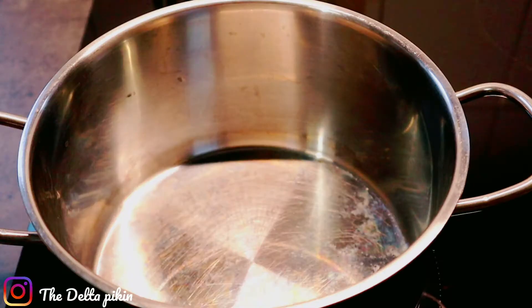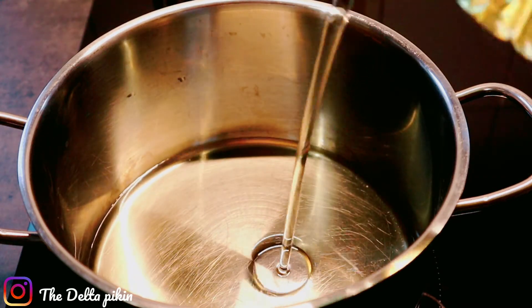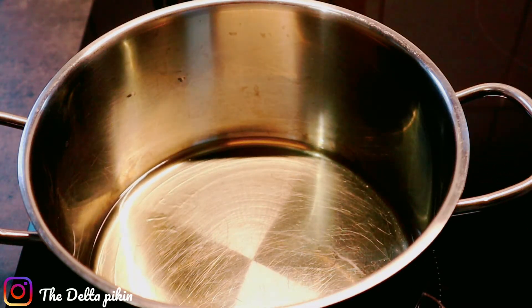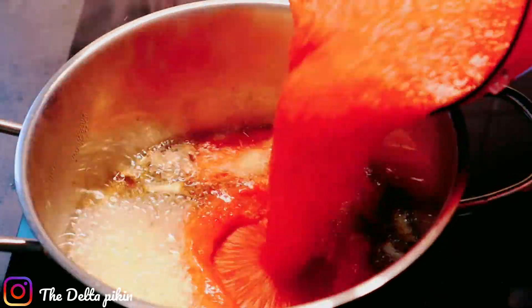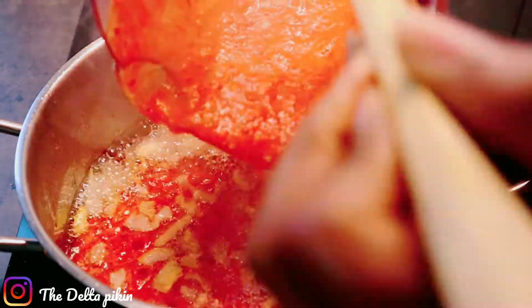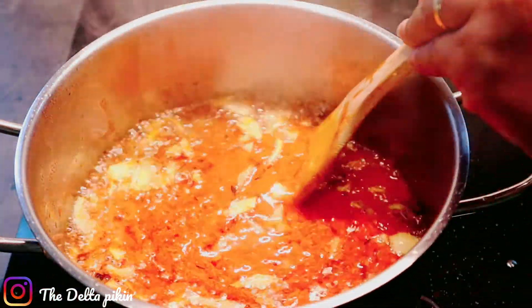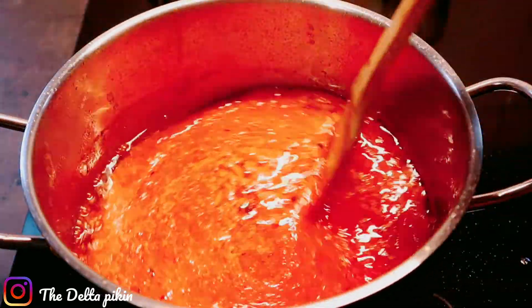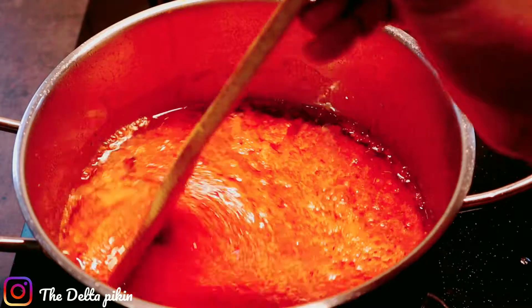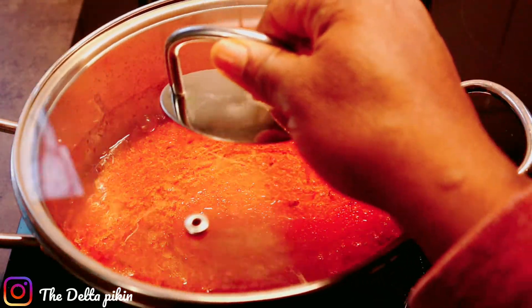I'm going to start frying the tomato. Add vegetable oil and chopped onion. I'll fry the onion for two minutes, then add my blended tomato and pepper to it. Just give it a nice stir and cover it to simmer.